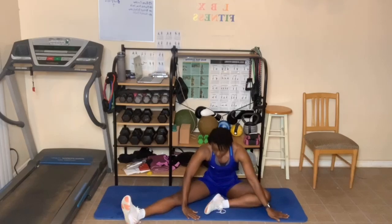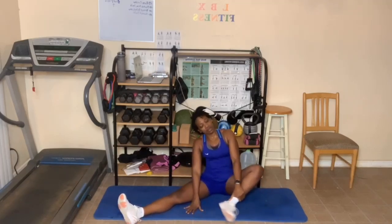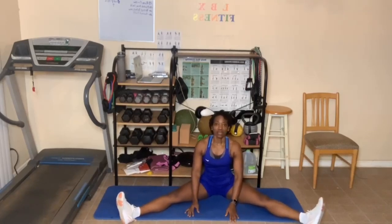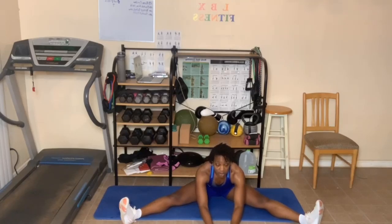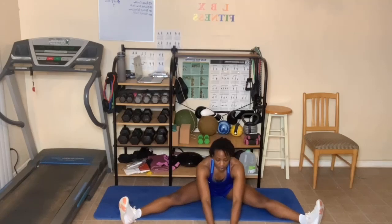As you breathe out, sit back up. Straighten out your left leg — now both legs are out. Arms up, and walk it forward. Go down as far as you can, keeping your back as flat as possible. Don't hunch over; keep it straight. You can bend the elbows to go down further. Some of you have great flexibility, so maybe you're all the way on the floor. Breathe in and out. One more deep breath in. As you breathe out, walk your hands back. Great job.